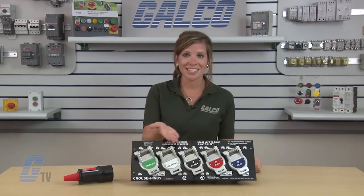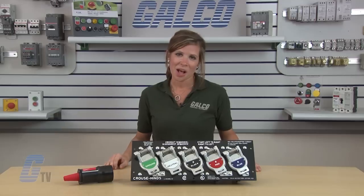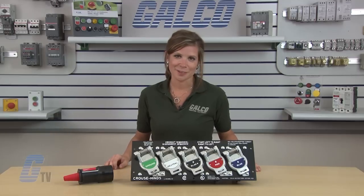Cooper Interconnect's PosiLock plugs and panels, along with thousands of other products and services, are available at galco.com.